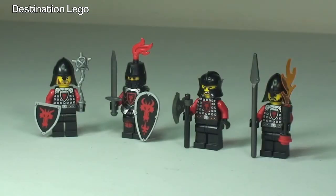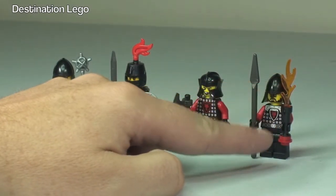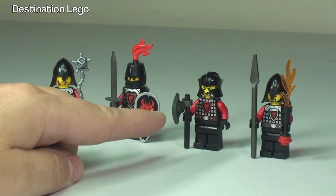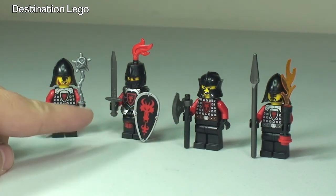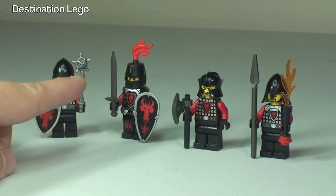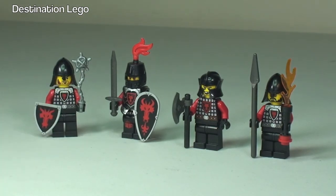There we get to see our four Knights. Starting from the right, we have the one with the long spear and a flaming torch. We then have our next Knight with a small axe. Then our main Knight in all his armour with the large shield and the sword. And finally our last Knight with a small shield and the flail.